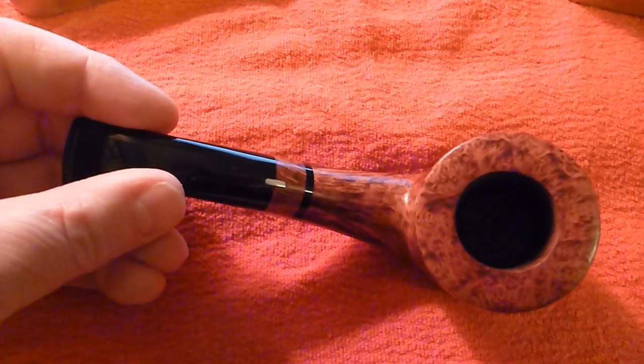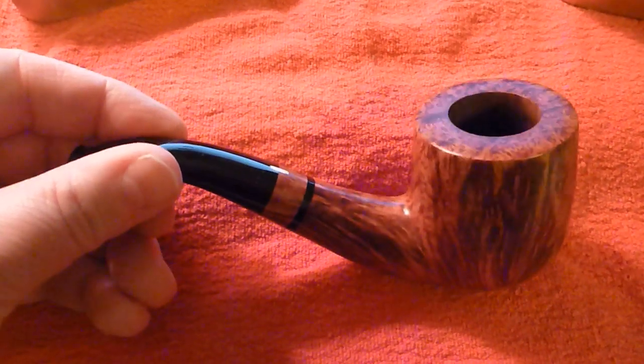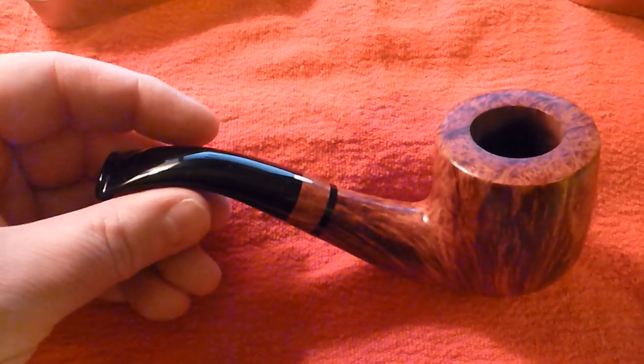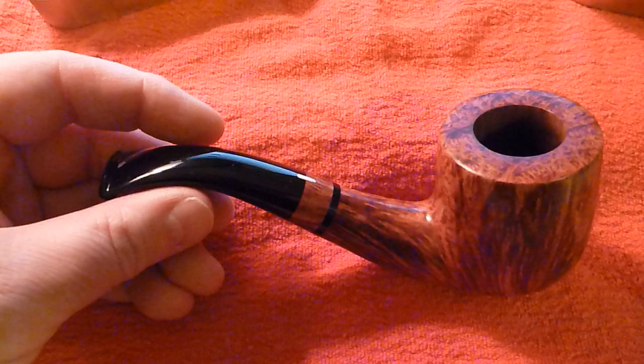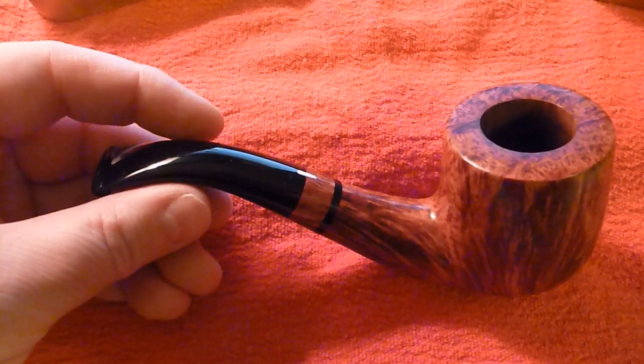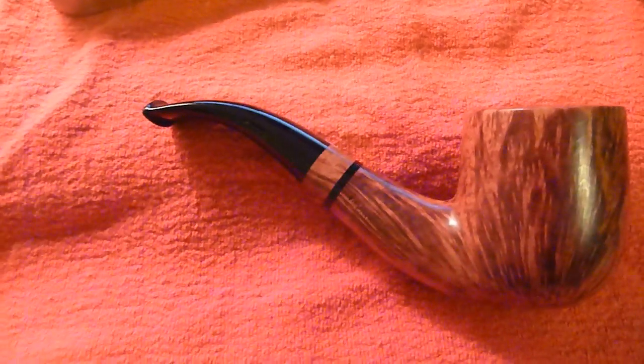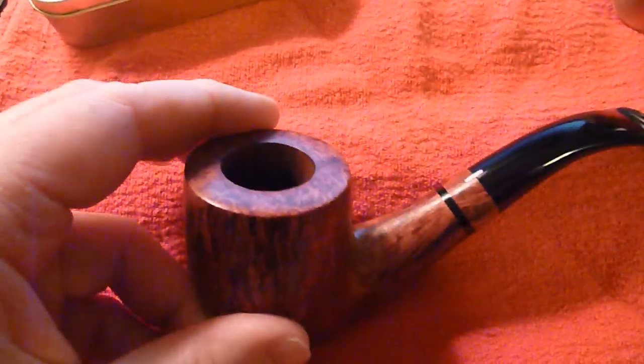I haven't found the right tobacco to smoke in this pipe exactly yet. I've thus far been smoking aromatics in it, but I'm thinking I might go to something like a cigar type pipe tobacco, maybe even English, I don't know. It had English in it when I first got it — that's what had been in there.